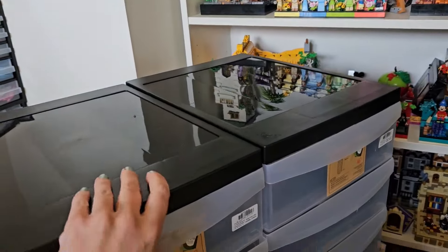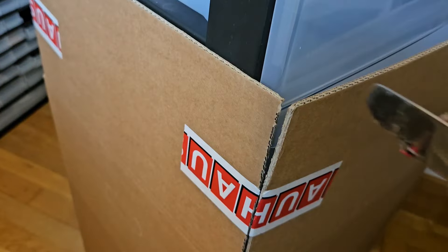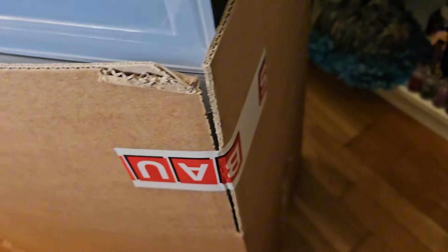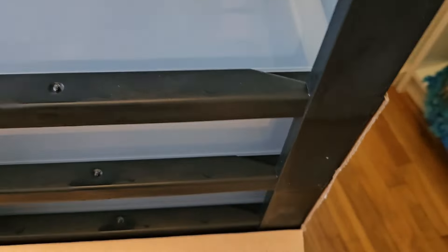I have to remove this bottom thing — I'll use the knife again. It's going to be a slow unboxing thing. There's a new term for it: slow boxing. I don't know how other people open their boxes, but I use this kitchen knife — not a sharp one.